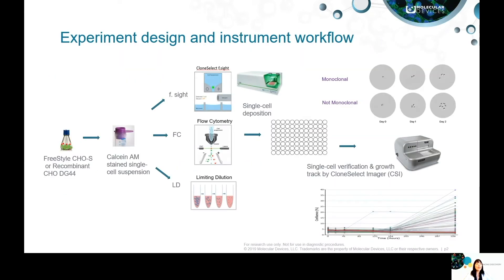As we know, the regulations for cell line development have become more stringent, and researchers are required to perform single-cell cloning and provide proof of clonality. In this study, we conducted six sets of experiments to demonstrate a combined workflow for this process and compare the performance of different cloning methods employed.